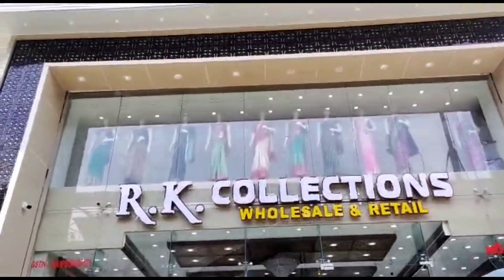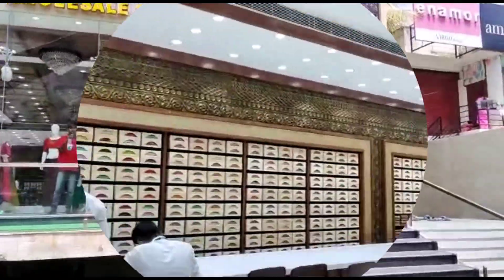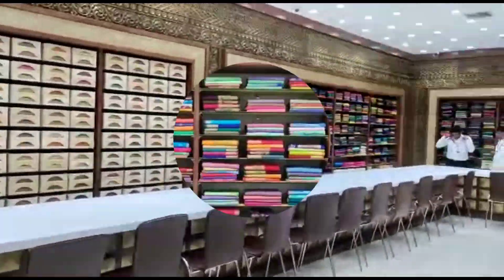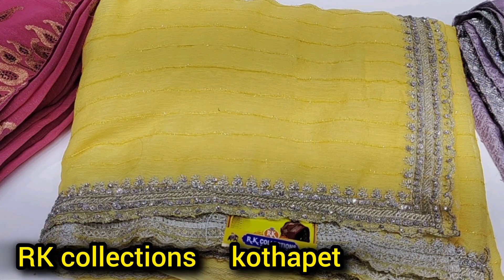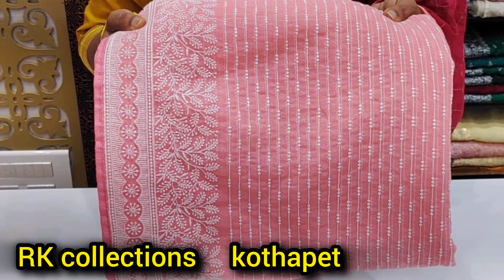Hello everyone, welcome back to my channel Explore Shopping World. We have a lot of collections from RK Collections. We have good collections at a reasonable price. We have 4 branches in RK Collections and the same collections are available across all branches.